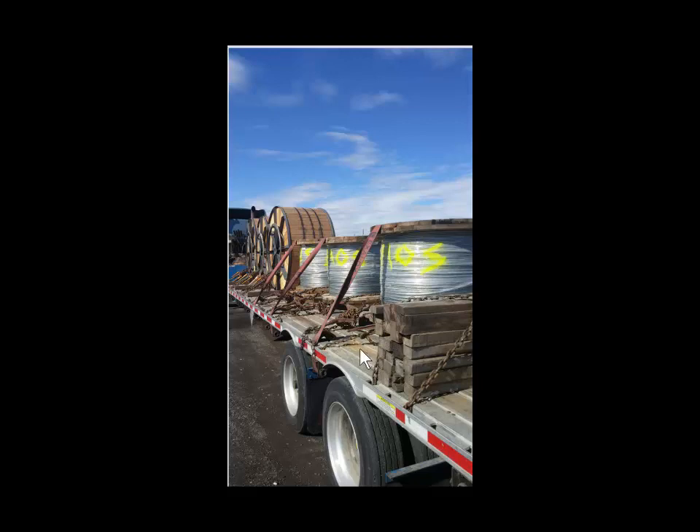Everything fit just inside there with no problem. I had them position this one slightly to the rear to cover the blank spots right there on the trailer — you guys remember those blank spots.